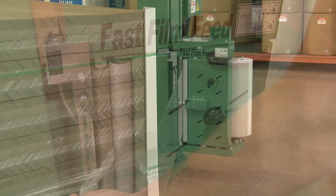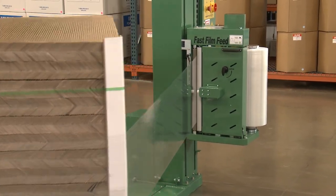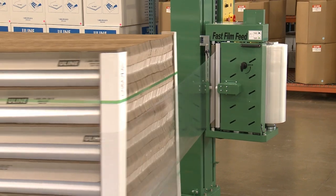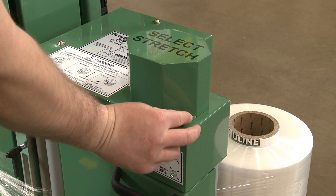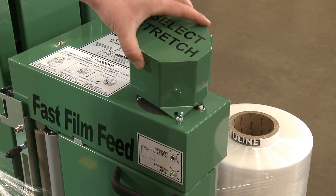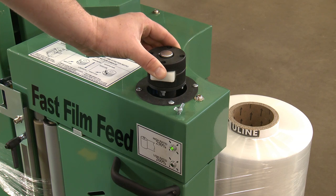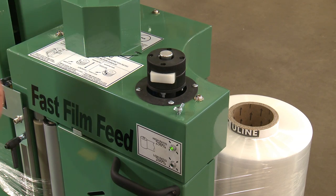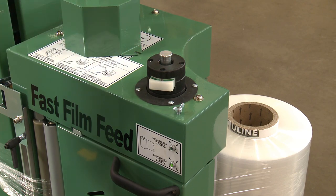The H-2957 comes preset to stretch the film 230% and can be changed to 270% by adjusting the stretch selector. Open the stretch selector cover by removing the lock nuts. Push the safety lock in and slide the knob up to achieve 270% stretch. The down position will operate the machine at 230% stretch.